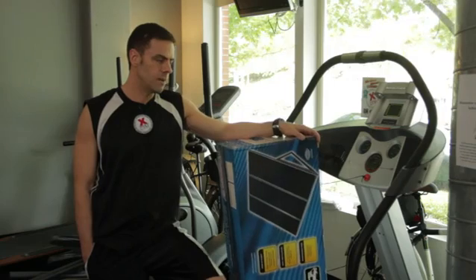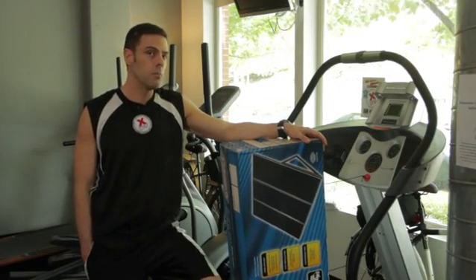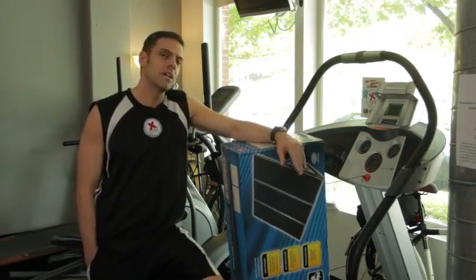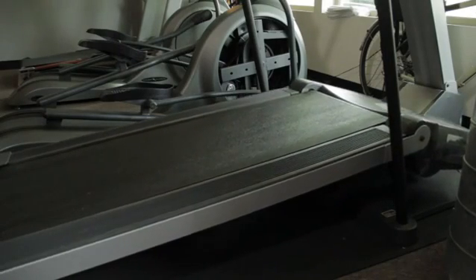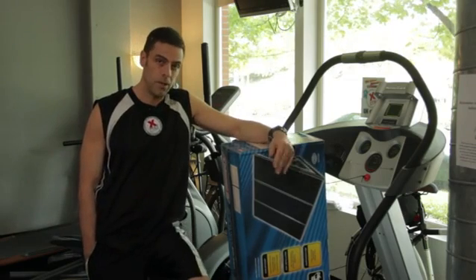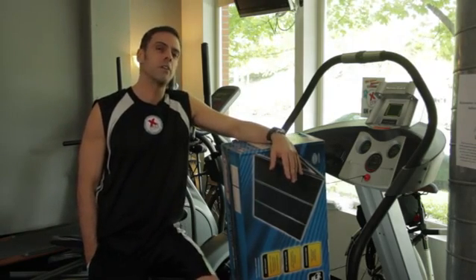So once you've done that shopping around and found a really reliable treadmill that's low power, then what you want to do is make sure that when you're working out, you have the treadmill on an incline because the motor doesn't have to work as hard when it's on an incline. And you want to make sure that your treadmill deck is lubed and clean so that belt runs across that deck really easily, also reducing the power demand.